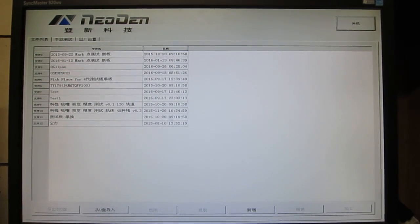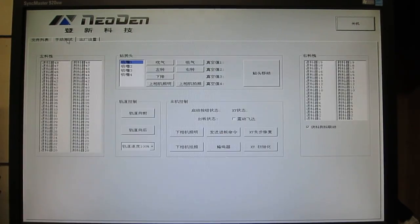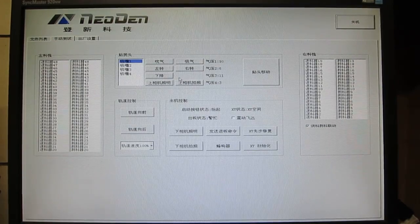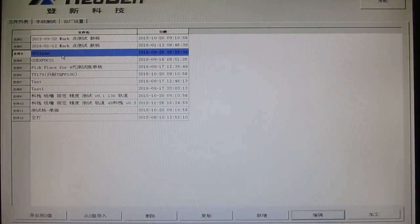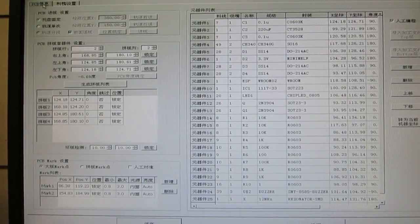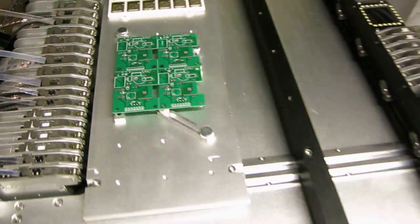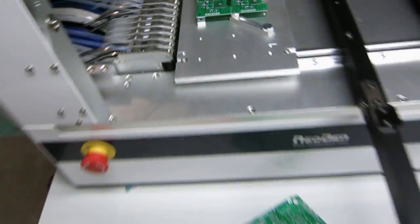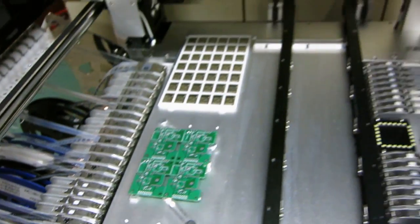This is the first tab which shows the pick-and-place files, and here is the manual testing section where you can test all the components of the machine. Now let me go into a specific PCB — I'm going to choose the Open Garage board which comes with a 2x2 panel. In the editing interface, this first tab is called PCB information. Because this panel didn't have enough margins on the sides, I chose to use the fixed tray form rather than the conveyor belt.